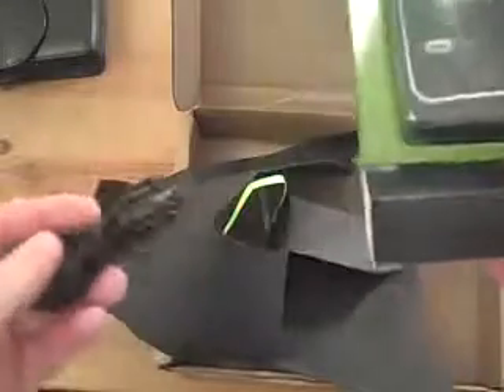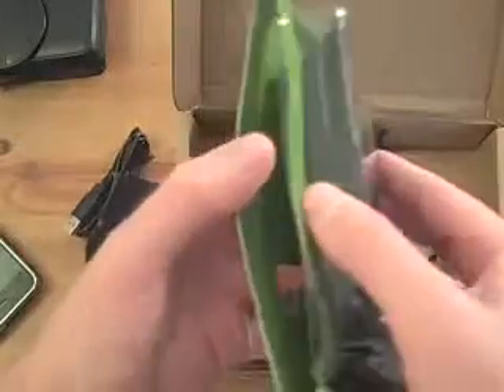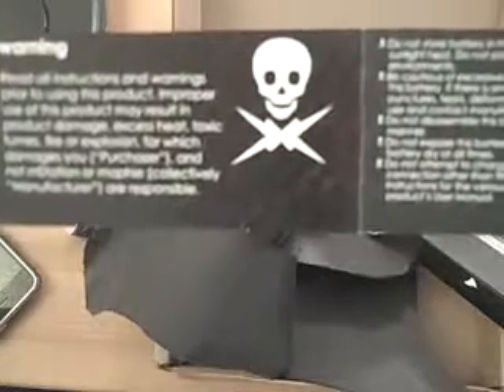It looks like down below there's a USB cord — looks like it's a mini USB cord. And then the device itself. I think this will also double as a case. And there was some information inside: a Juice Pack user manual and all kinds of stuff we'll take a look at. There's a big skull and crossbones there — what's that for? 'Read all instructions and warnings.' Oof. Ominous.